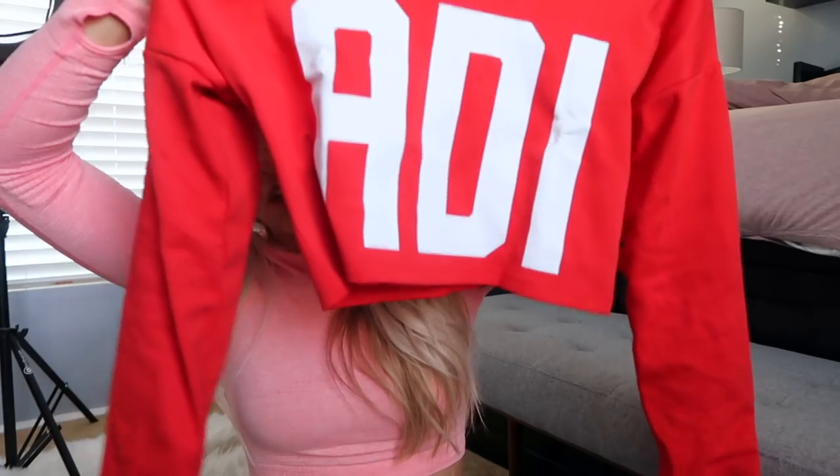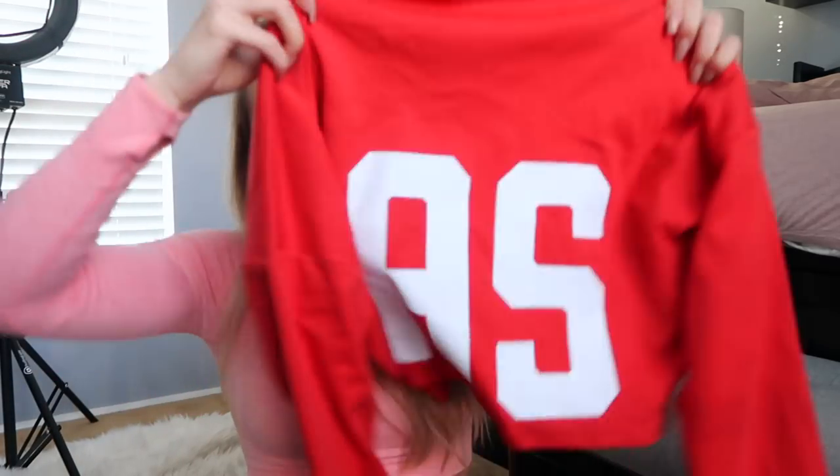I picked up some stuff from ASOS. I love shopping on ASOS because the return system is lovely — you just send it back and it's free. I love that ASOS carries a ton of brands, like Adidas. I got a cropped sweatshirt with a crew neck, and the sleeves are just a smidgen wider. This is actually my favorite purchase of the whole haul — I'm super happy with this purchase.